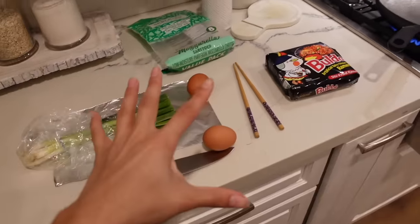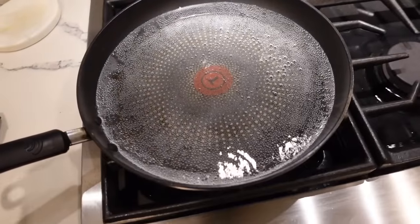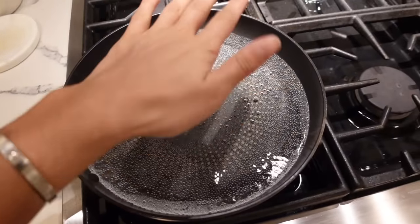I freaking hate onions, but these change the game especially in these — so bomb. And then I use some mozzarella cheese. That's literally all you need and it tastes amazing. So right now I'm putting my little pan to boil.